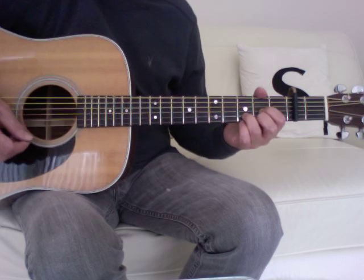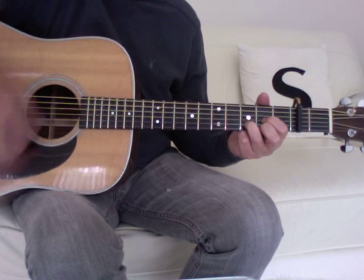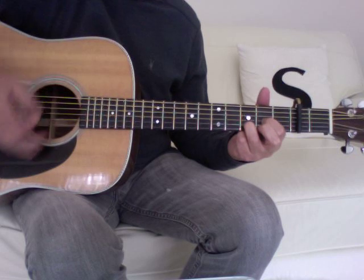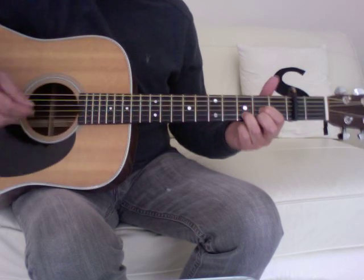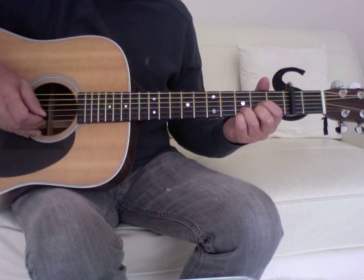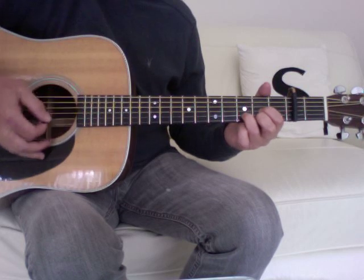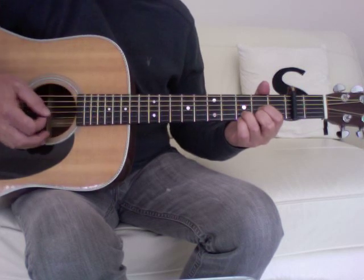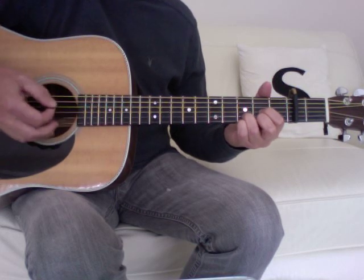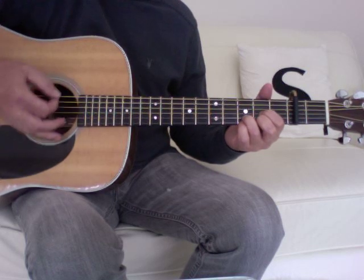The main riff starts with D going up to the suspended fourth — the Dsus4 — which is relative to the capo, the third fret. Go to the Dsus4, then lift it half.